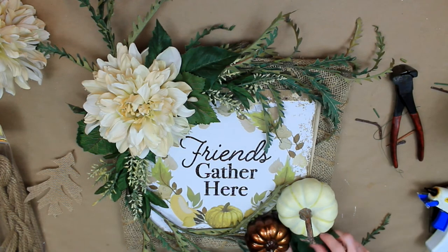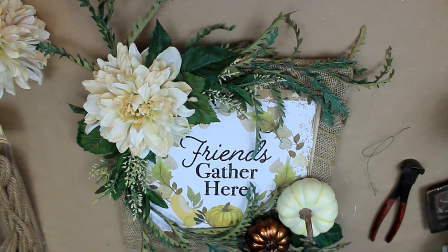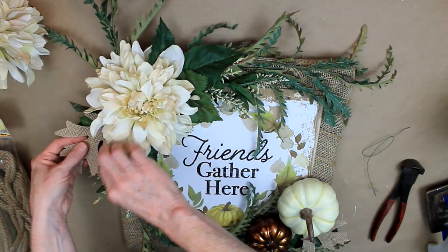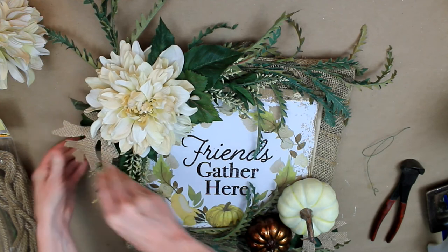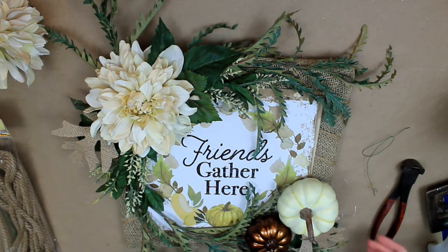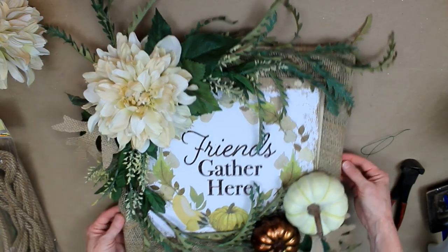A little more greenery here that came with the mum stems. There are also some burlap leaves that came from Dollar Tree — just going to tuck those in here and there. They are wired on the back so you can actually bend those a little bit, which is always nice because leaves are not straight. It makes it a little more realistic, as far as a burlap leaf goes.